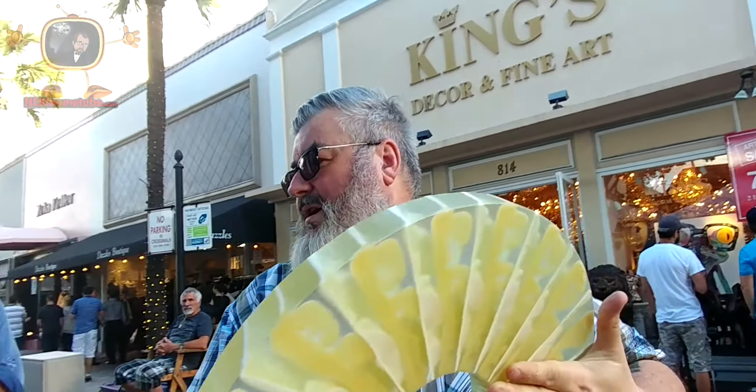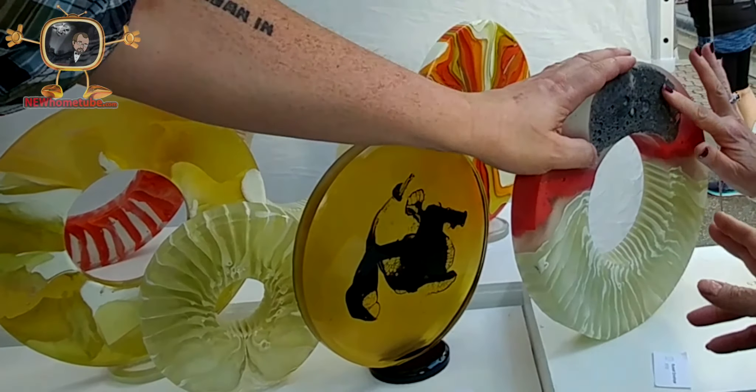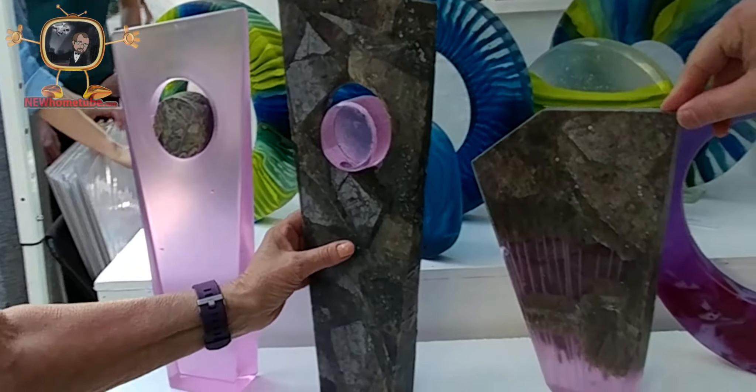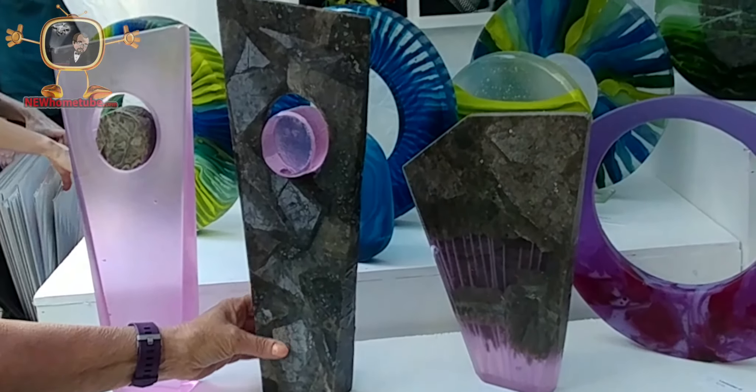All the other glass pieces and equipment are all the same. There's nothing like this. This is very different. It looks like rock, but it's all glass. That's glass too. It looks like a piece of coral. It's my own technique. I'm the only one I know of who does that.